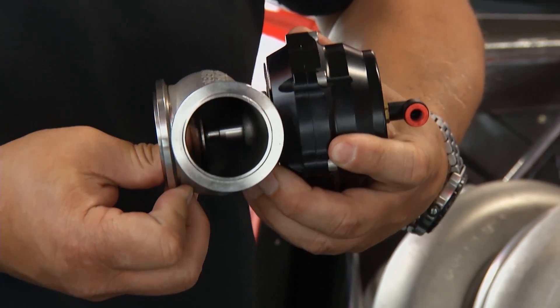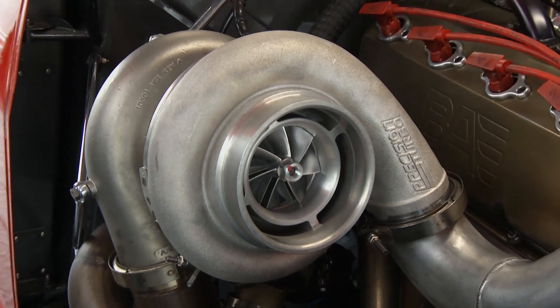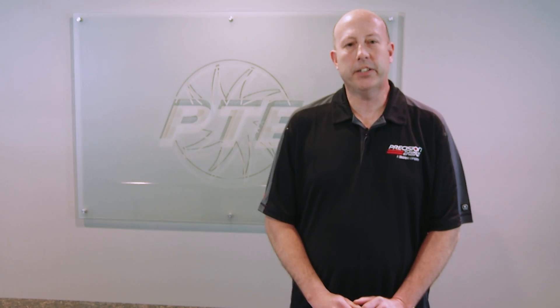The way the wastegate works is basically it's a valve that opens, slowing the exhaust energy down before it gets to the turbo, and that's what lowers and controls your boost. Depending on your application, we will suggest pairing a precision blow off valve with your precision wastegate.